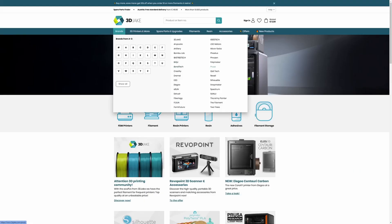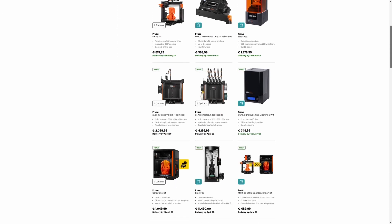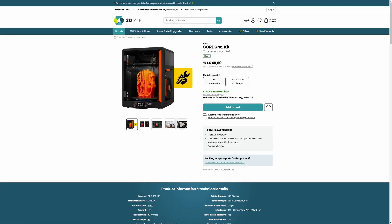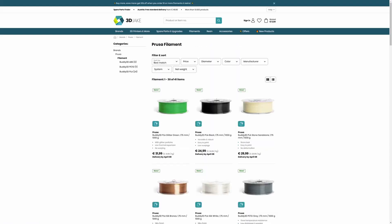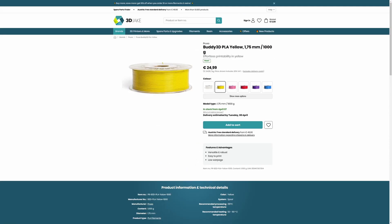So first up is Prusa. We now have Prusa in the shop and we have the MK4S kit and assembled in stock right now. The MMU3, the SL1S, and the Prusa XL Core 1 kit and assembled will all be in stock in the coming weeks. I'm very excited to get my hands on the Core 1 and there will be testing and a product breakdown coming soon. But we're not just getting printers and devices — we are getting Prusa's Buddy 3D ABS, PETG, and PLA, meaning 41 new filaments coming to the shop really soon.